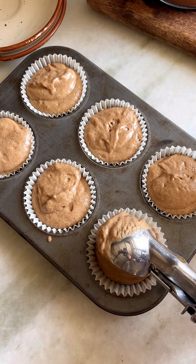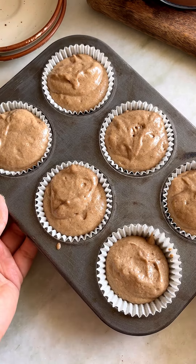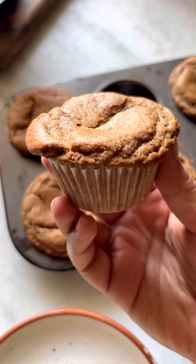Transfer the batter to the lined cupcake tray and bake it in a preheated oven at 160 degrees Celsius for 20 minutes.